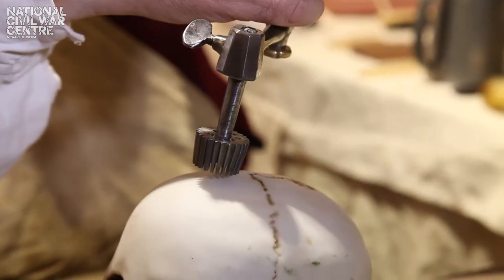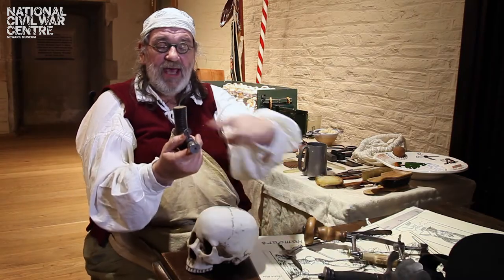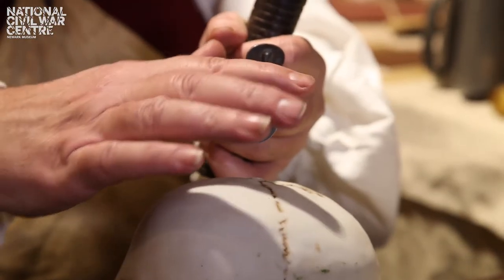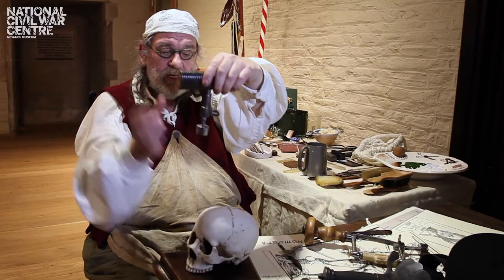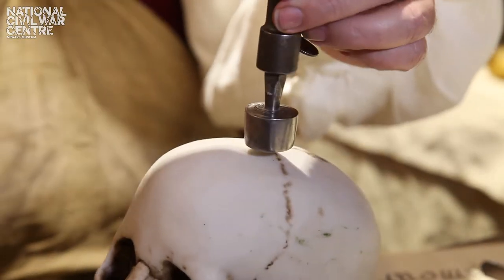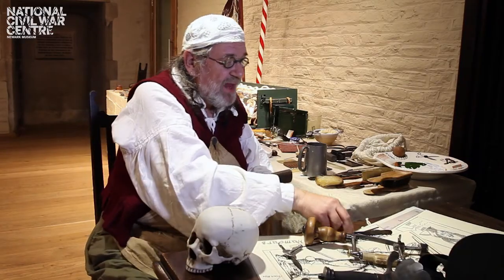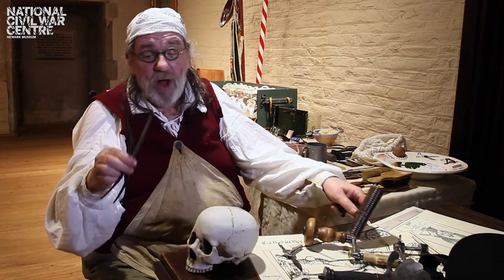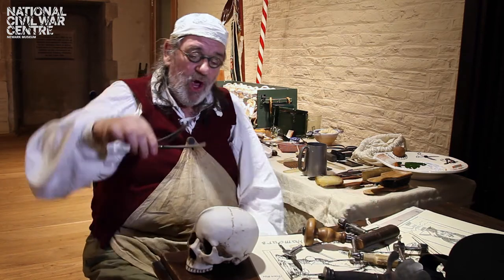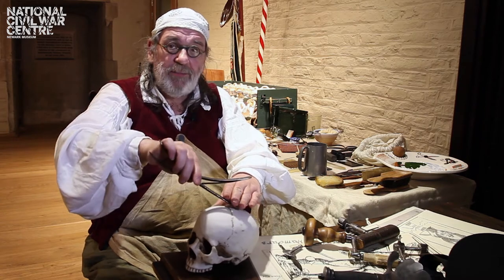Then drill down fully through the skull. When that is done you then get a second bit with the cutting edge on the outside and the actual edge slightly coned. You place that in the hole and by turning it you will shave the edge of the hole to smooth it. You would then get the handle of a tool like this one here, go into the hole, and it would start levering up the pieces of bone.